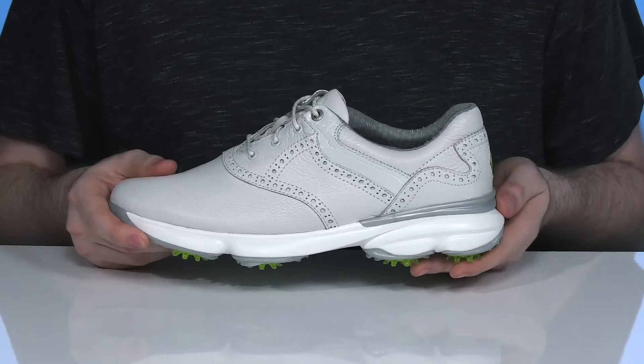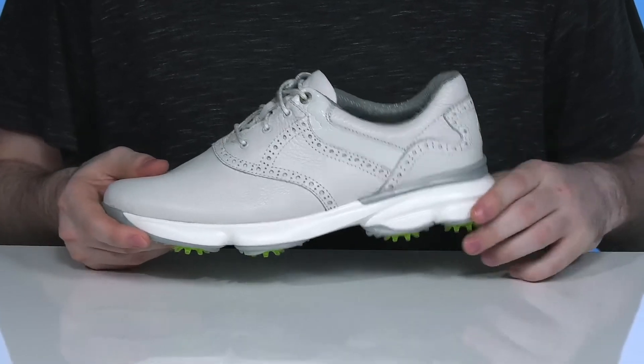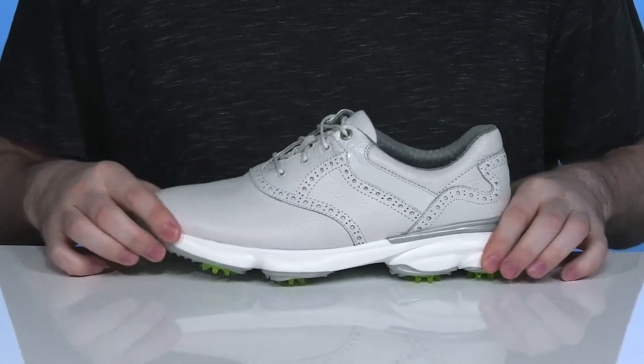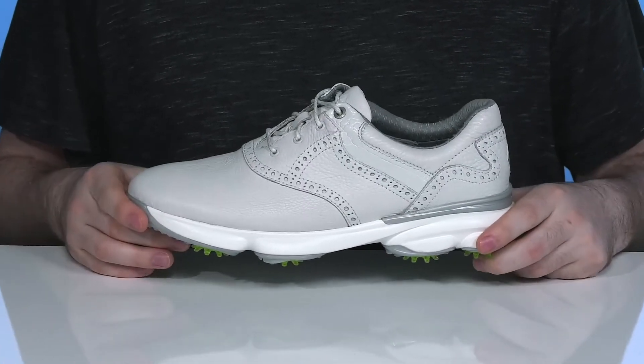It has high rebound EVA for added cushioning and support, while the Axis chassis system delivers lots of stability and support from heel to toe so you can really wind up and make a swing.